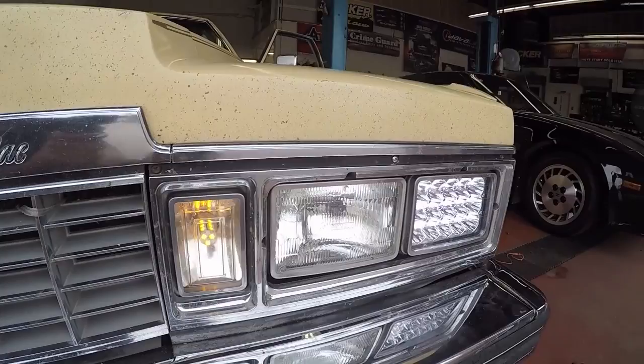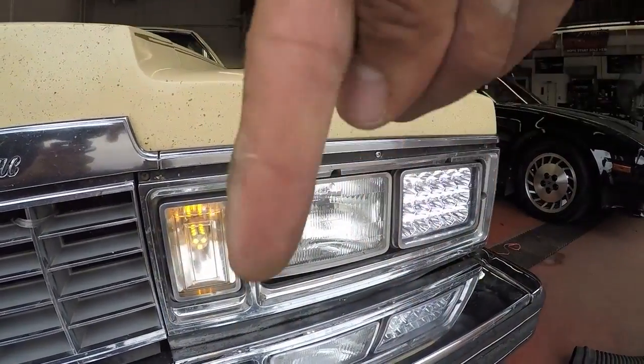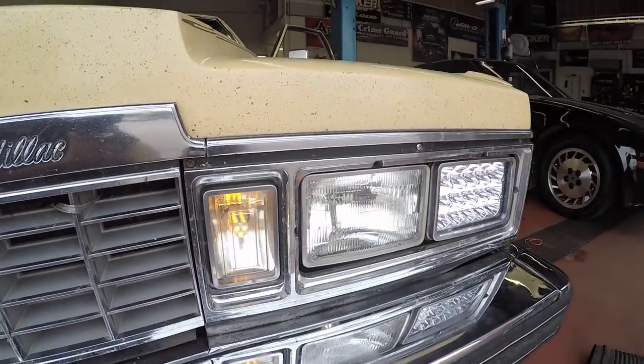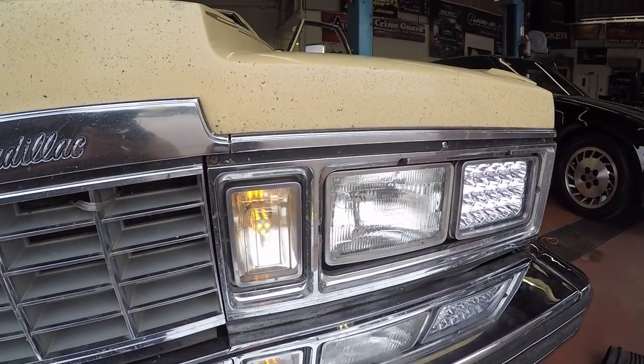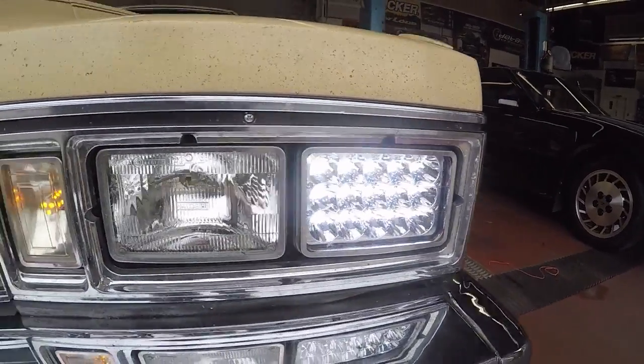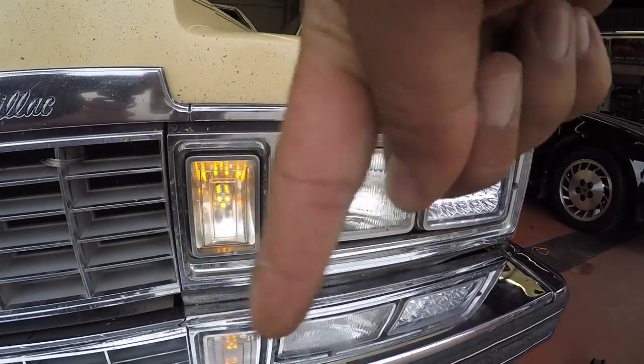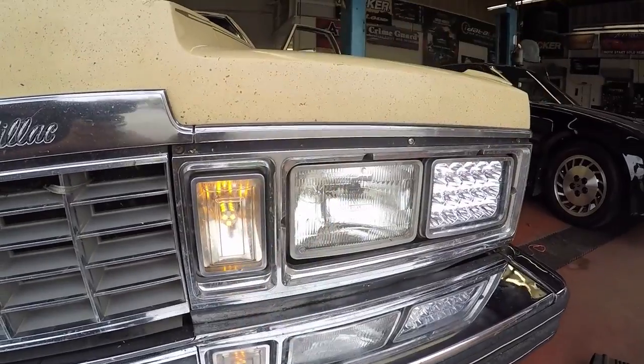Which one do you guys think looks better? Leave a comment down below in the comments section. Let me know what you guys think of the switchback LEDs on MacDaddy's Caddy — got the LED headlights going on there. Do you guys think I should replace the other insert? Let me know in the comments below. Carphonix signing out — make sure you like, subscribe, comment, all that fun stuff. I read all your comments. Keep in mind, crimping ain't easy.